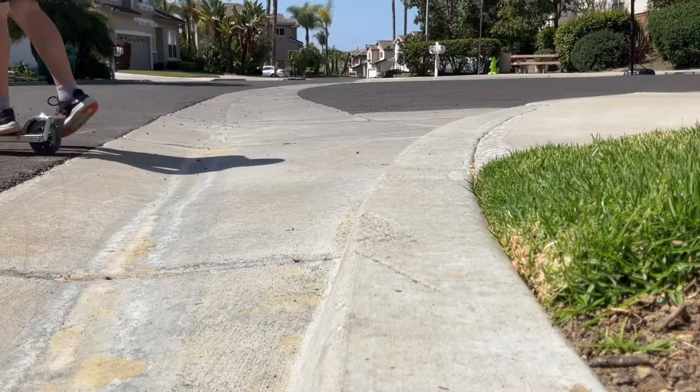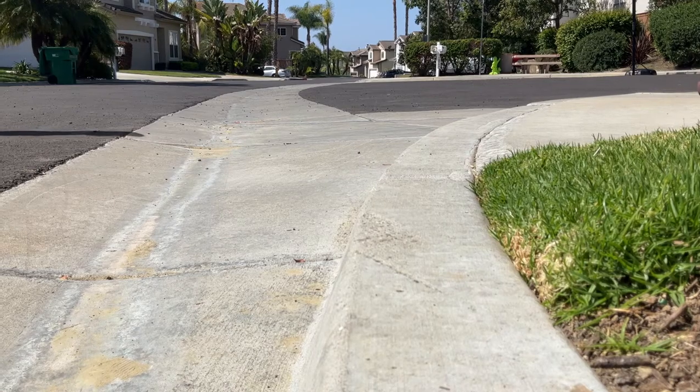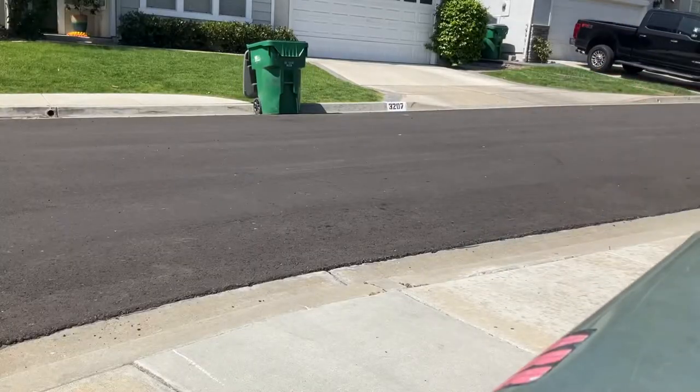So we'll just show you some other curb demonstrations. Let's do it.